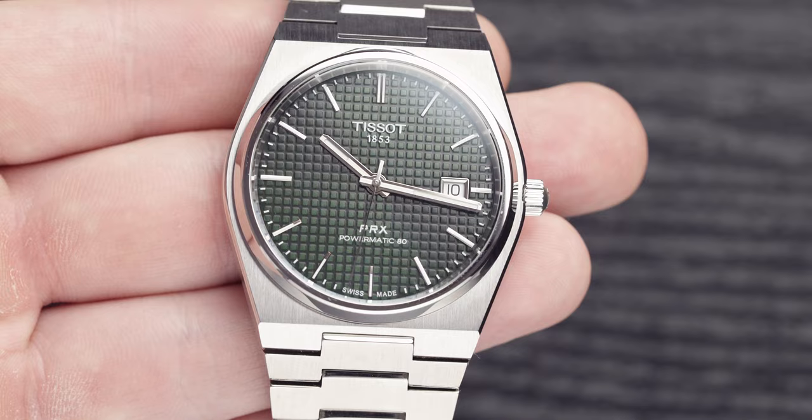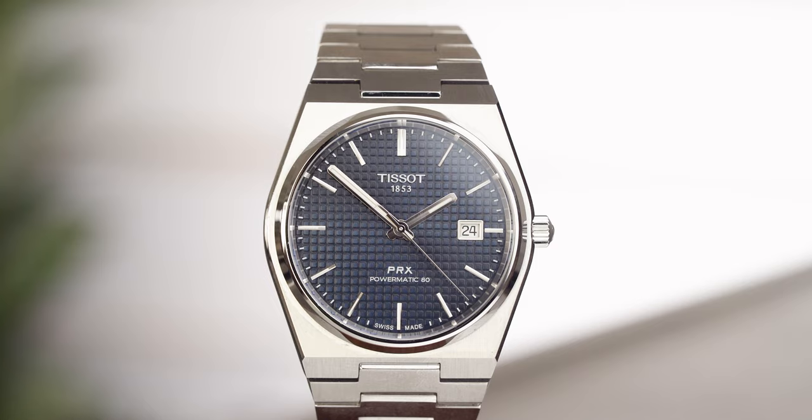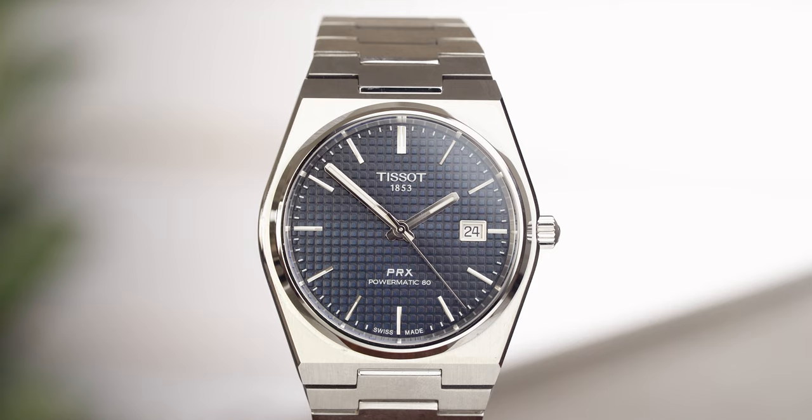The dial on each of these models is a waffle dial with a sunray pattern running through it — needless to say these are stunning. The difference between the automatic and the quartz is that the quartz doesn't have that waffle dial; instead it just has a plain dial with a sunray pattern running through it. I'm a huge fan of this waffle dial, especially when the watch is 565 pounds — for that amount of detail, normally you have to pay a lot more money.